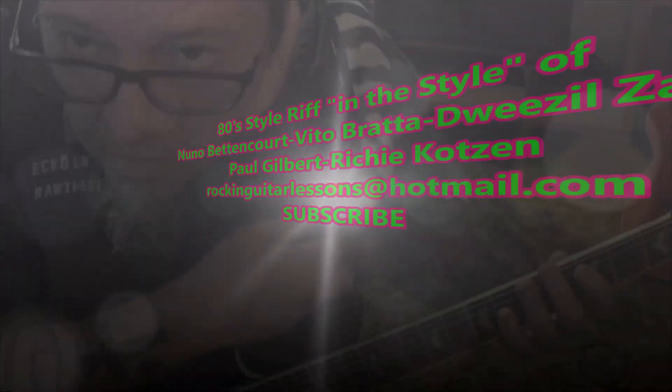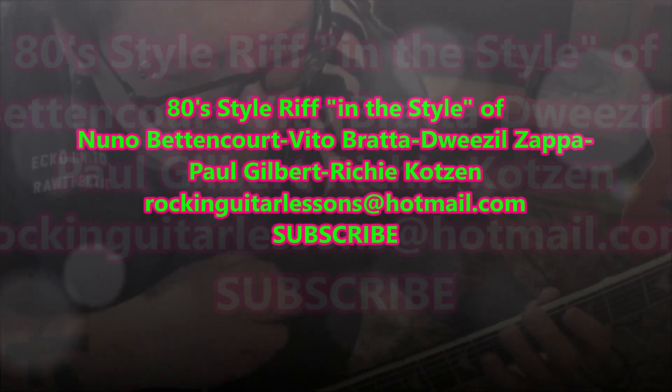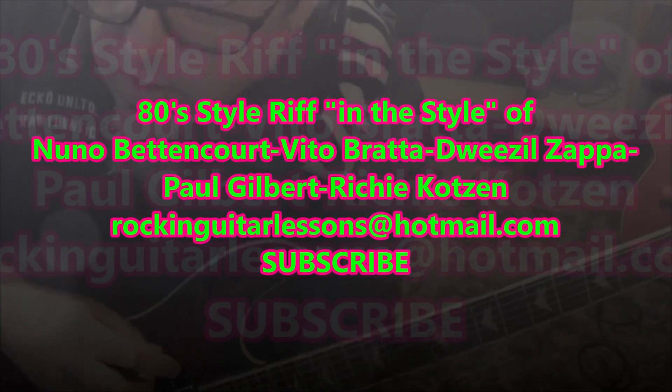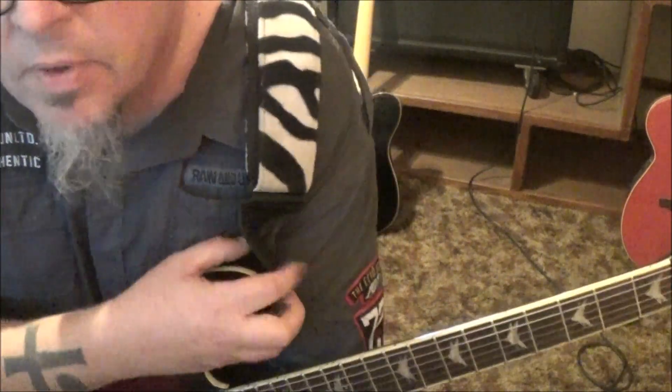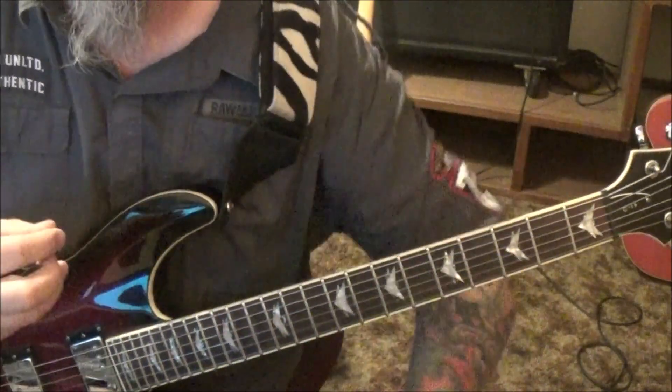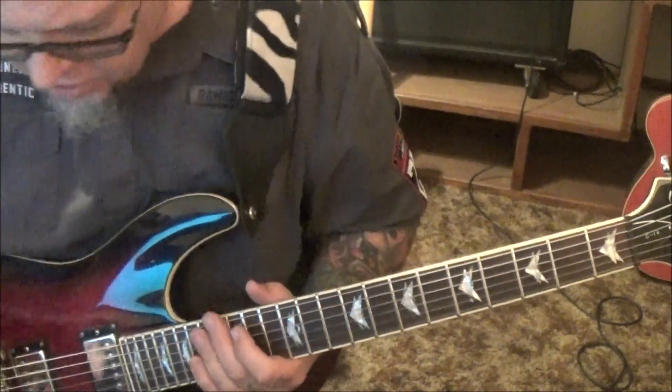Okay, I was just messing around — just finished up a lesson on Skype and I was noodling with some different ideas and I came up with this and I really liked it. It reminded me of like Vito Brada, Nuno Bittencourt — that type of melodic, poppy, tasty commercial vibe and I want to show it to you guys.